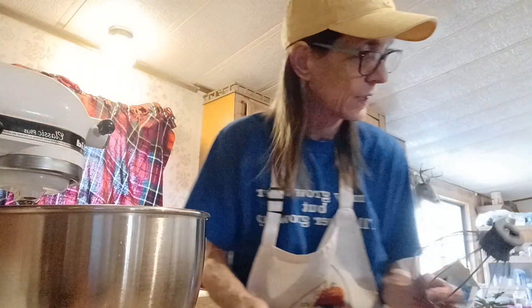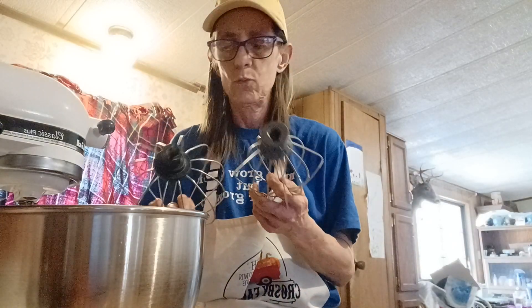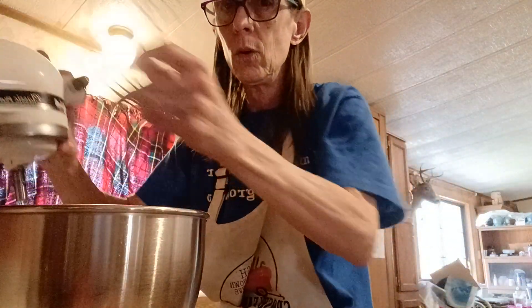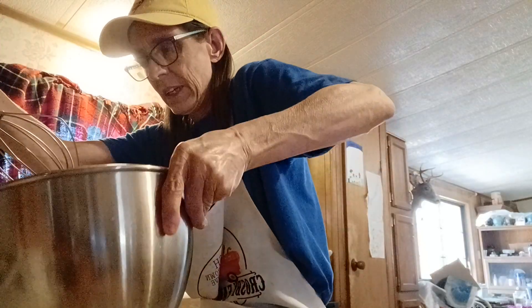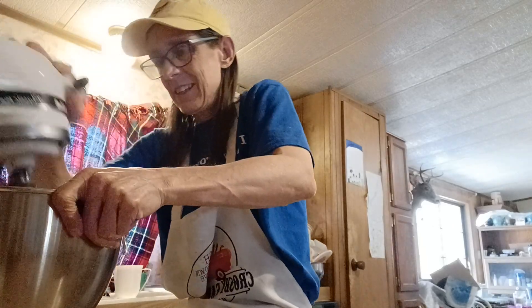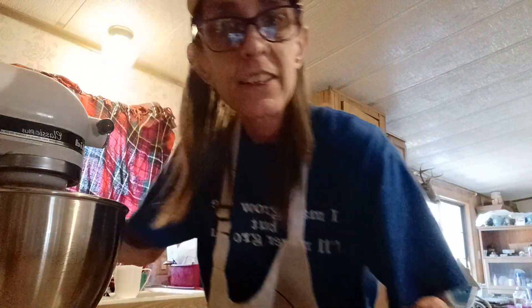Which one is the KitchenAid and which one is the generic? KitchenAid, I believe. Put it on there — yep, it fits. Put that in there, tighten it, stabilize it. I'll see you in three.